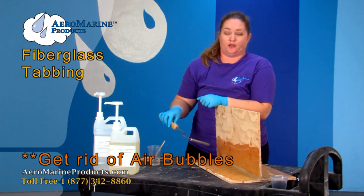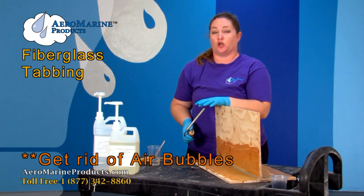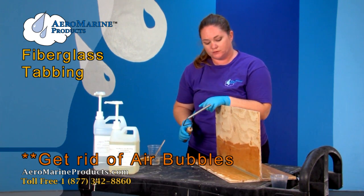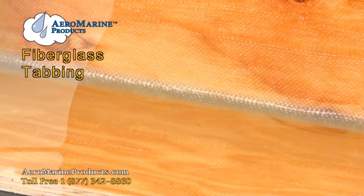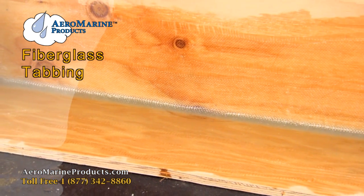It's really important to get the air bubbles out, because not only will they make your project look bad, they'll cause weak spots in your project that you'll have to go back and fix later. So now you can see the three different layers of the fiberglass cloth and how this joint will be strengthened. It has no air bubbles and there's no epoxy dripping from it.